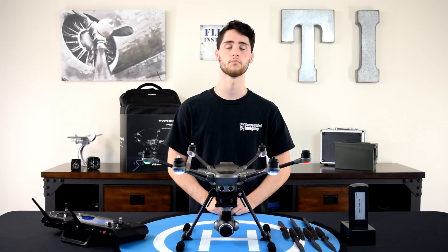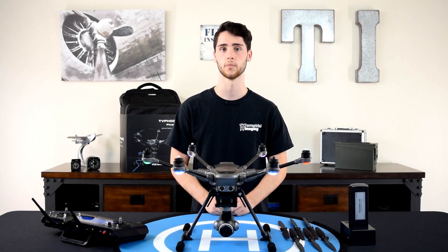So before we get flying, I just want to highlight three noteworthy improvements of the Typhoon H Plus.